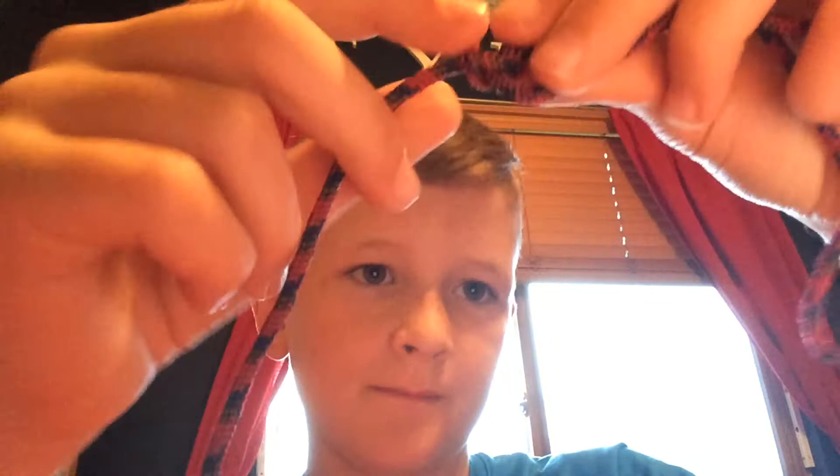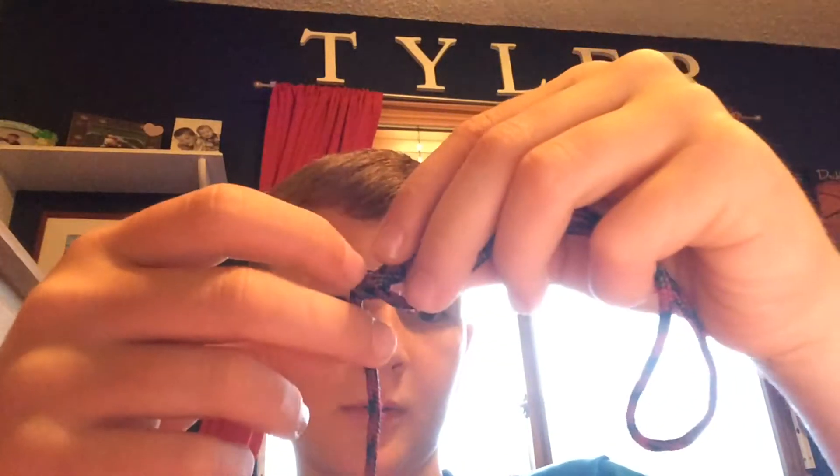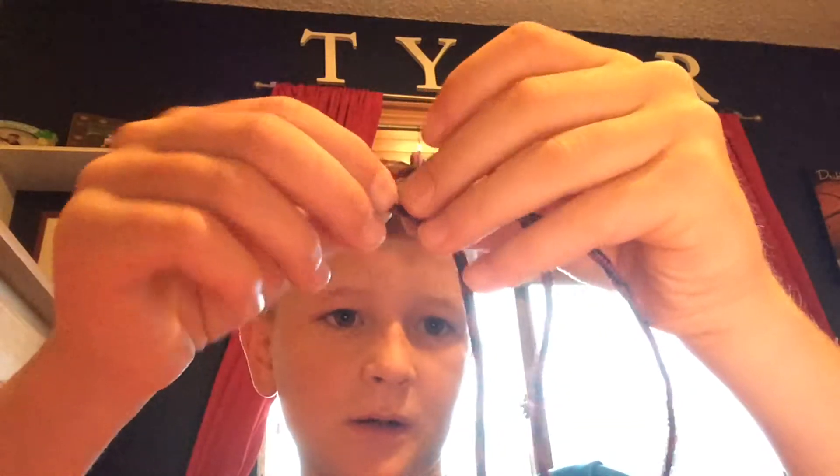And no matter how tight you pull it, on the back, this little thing right here — you're going to pull this back down, this up, and it's going to untie the knot. And then there's no knots in it.